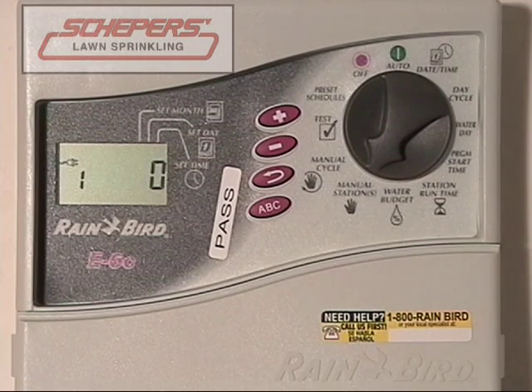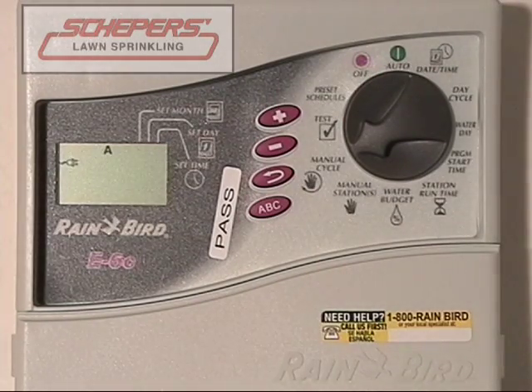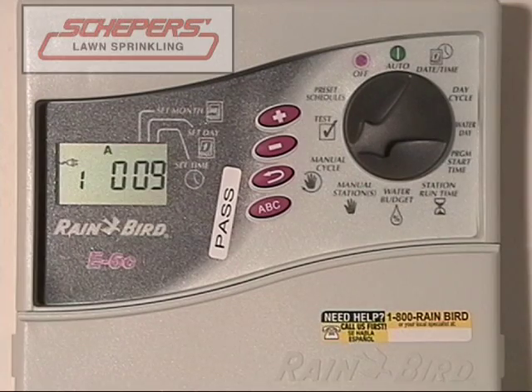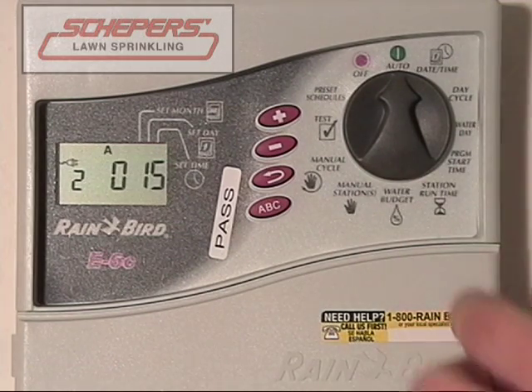The next thing we want to show you is how to run a manual cycle. Say if your entire lawn needed extra water and you wanted to run it one extra time. Turn to manual cycle, press the enter key, and it will begin — then turn your dial back to auto. The entire cycle will run beginning with zone one and moving on until there are no zones left or no zones with minutes on them. If you wish to skip a zone at this time, press the enter key and it will jump to the next station. If you want to interrupt it early, turn it to off for approximately five seconds.